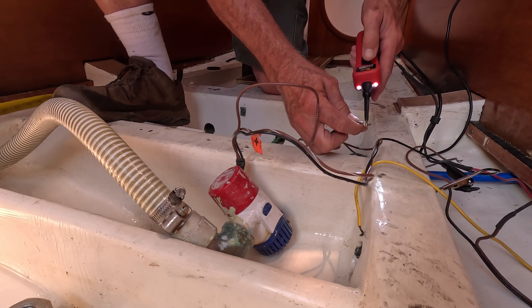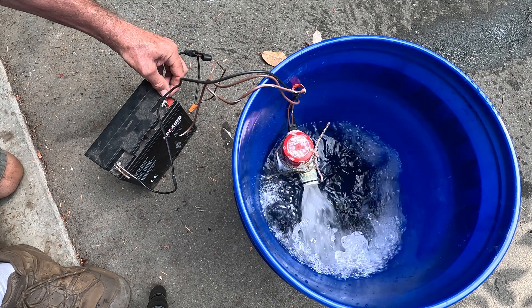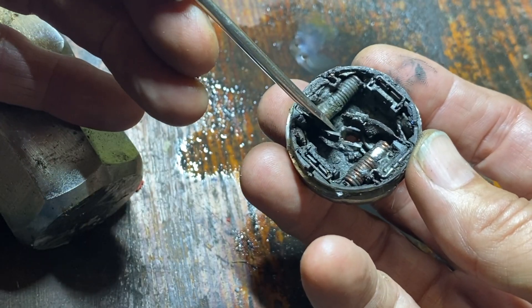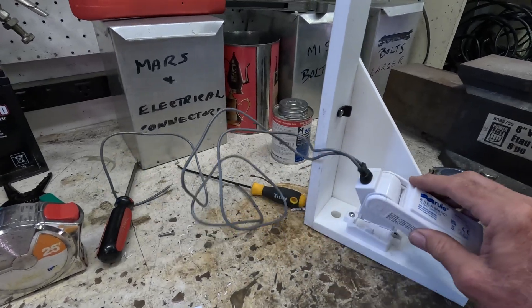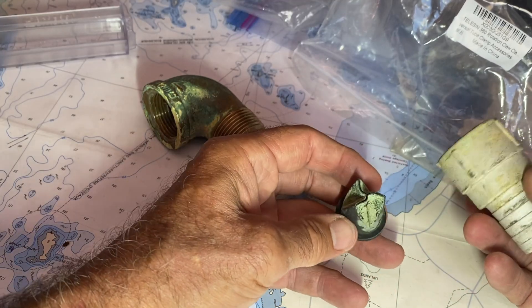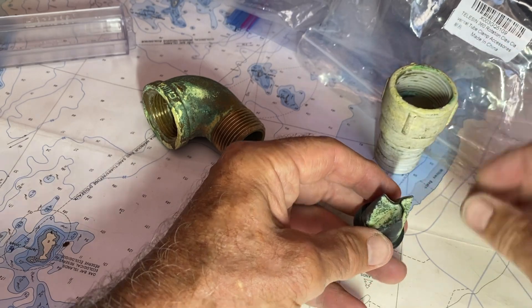In this video we'll walk you through a real-world diagnosis of bilge pump failure in a boat. We'll show how an oscilloscope can sometimes nail down an exact diagnosis. We'll transition an automatic pump system to one with a separate float switch and we'll dive into the controversial topic of bilge pump check valves.